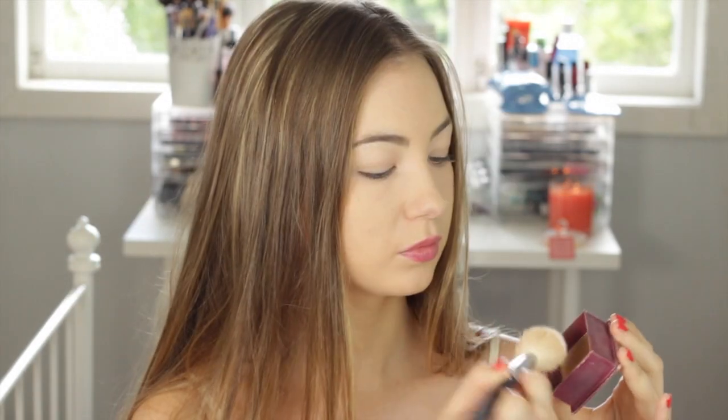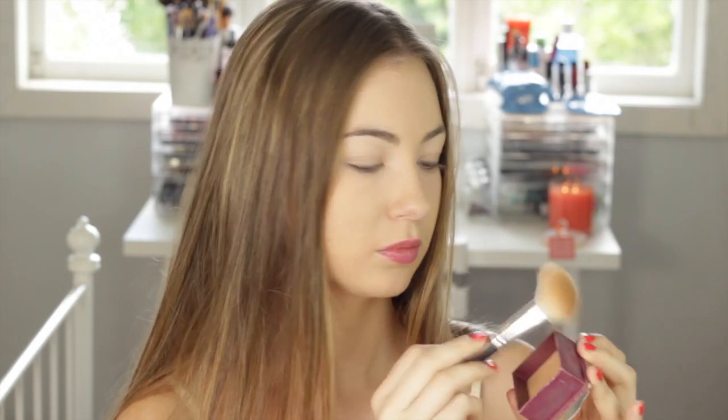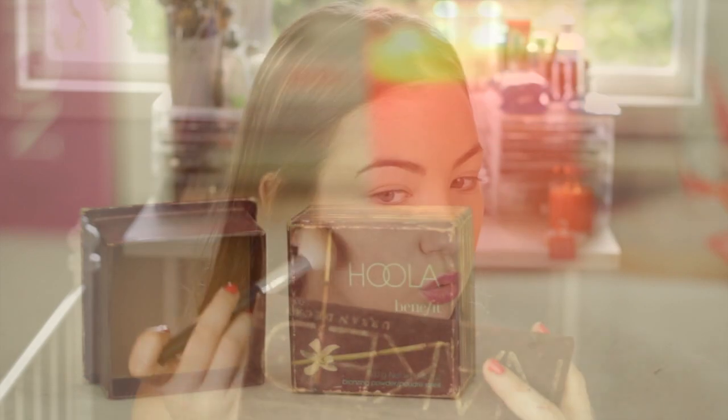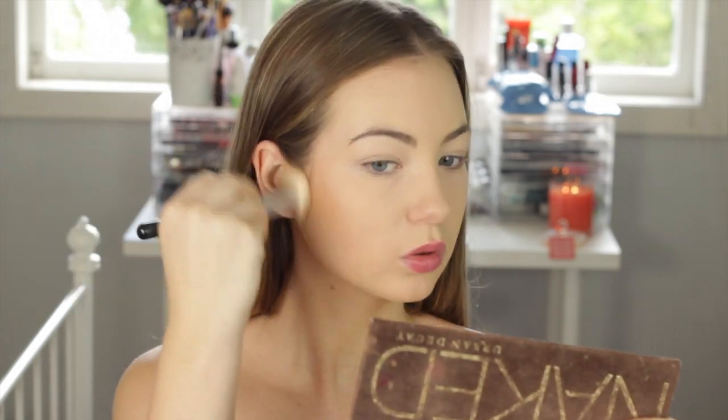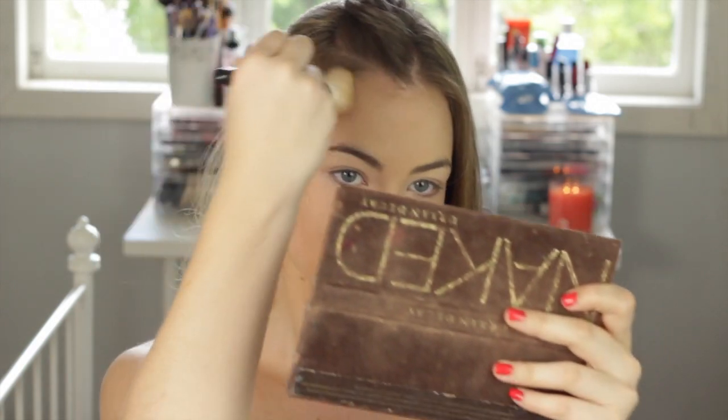I'm using my Benefit Hoola bronzer on a contouring brush and I'm just going to contour my cheeks with that. I really love this bronzer because it's completely matte, so it's going to do a really good job at contouring. I'm also going to bring it down my neck and up on my temples.